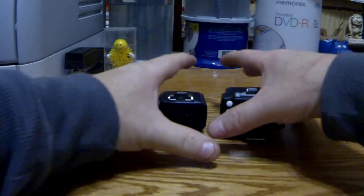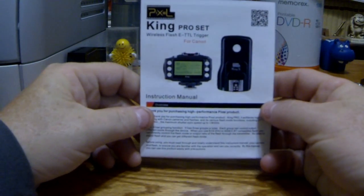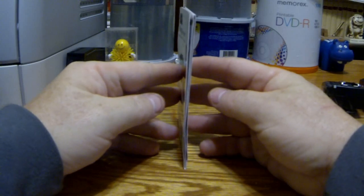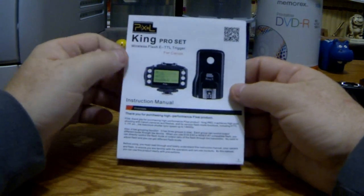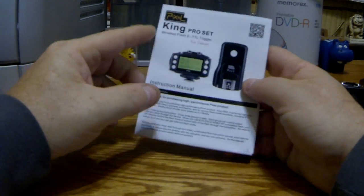Next thing to show you — there's something else that you get, and this is the instruction manual. Now you look at it from the side and you can see that it's extraordinarily thin, so there's not really much to it. You can just see it says King Pro Set Wireless Flash ATTL trigger for Canon, which — obviously I shoot Canon, so that's a good thing.